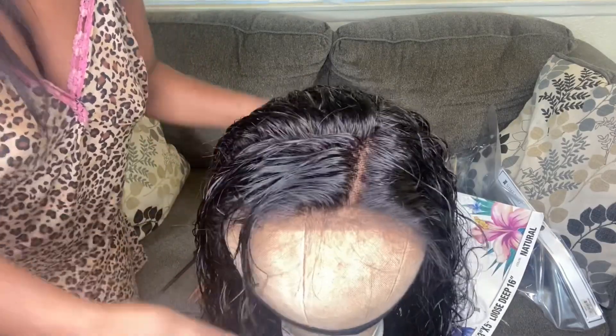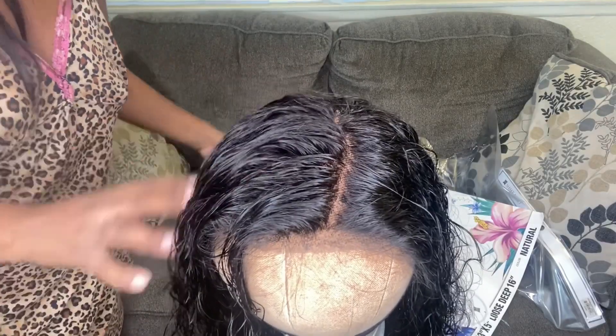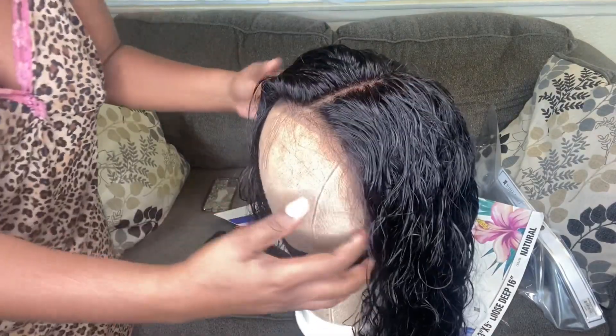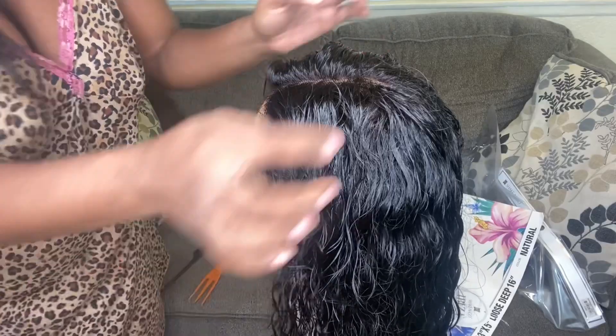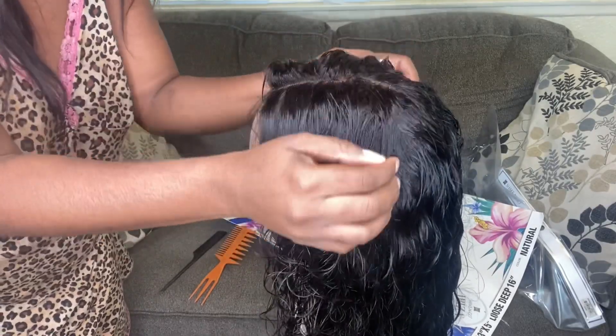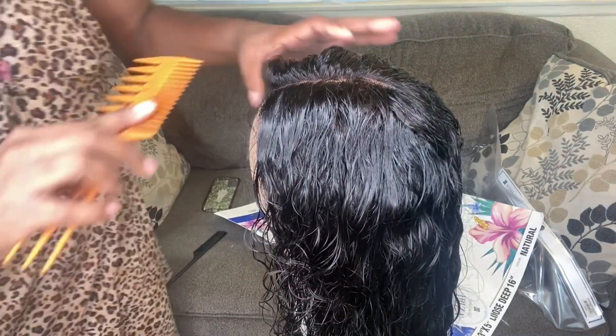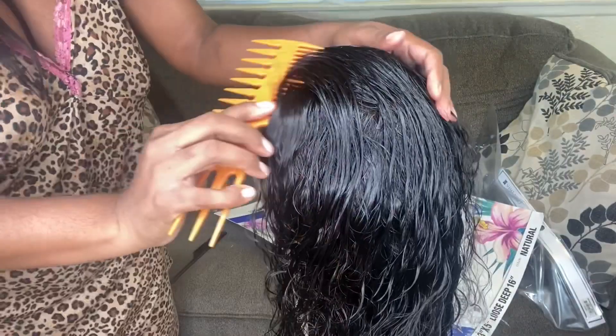This is a 13 by 5 and I think it is a true 13 by 5. Like all frontals it does have that — you know — that small amount. It's very soft and it combs through easily.